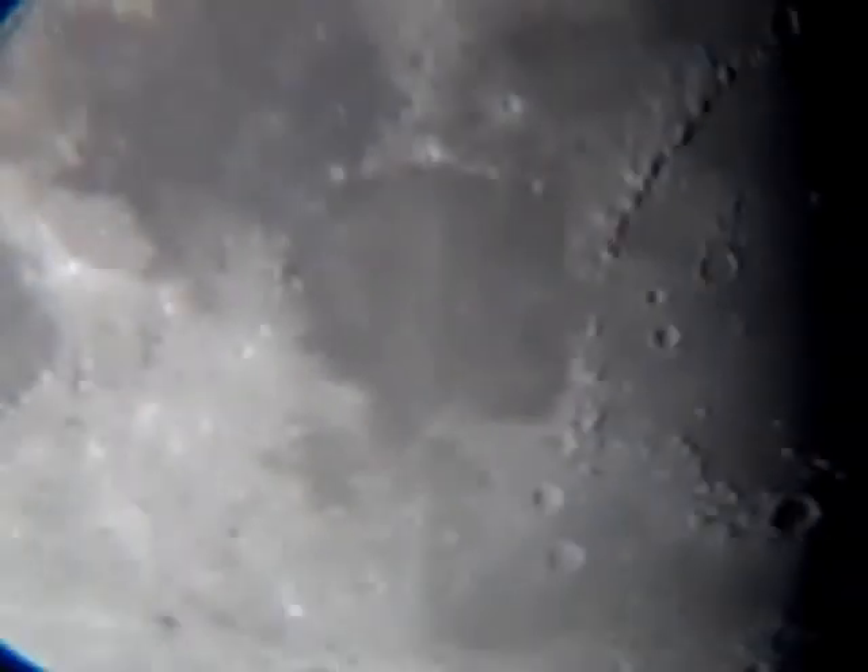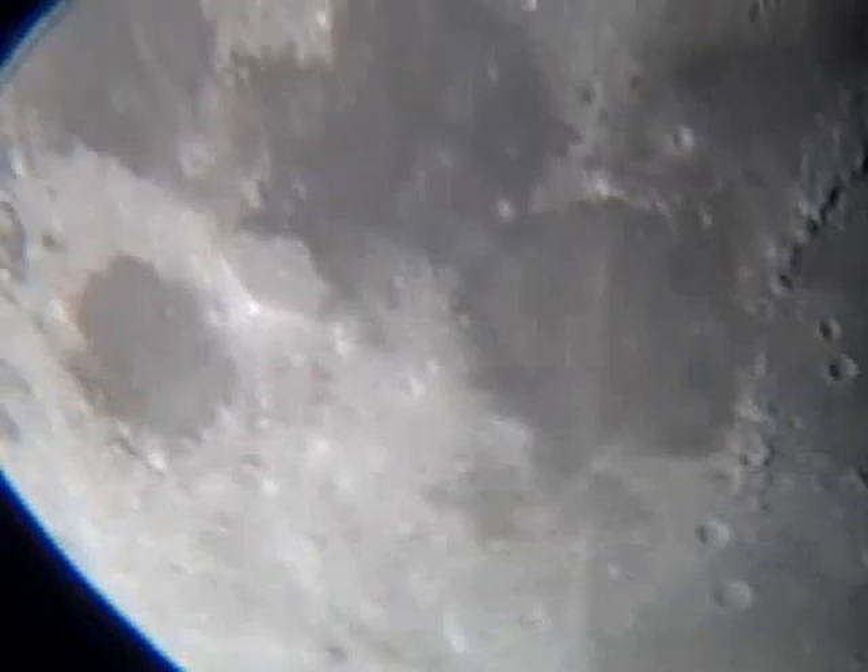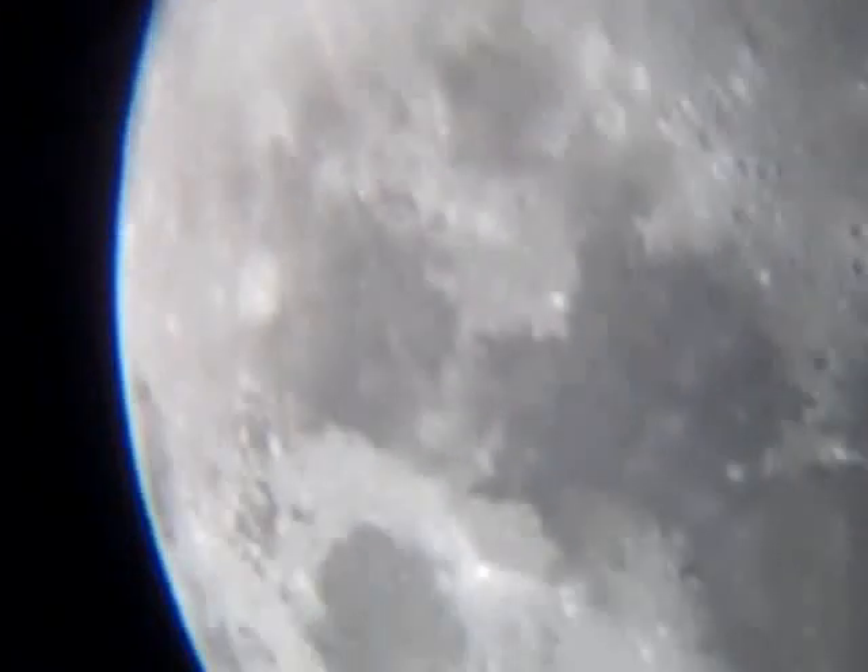One note about this: it took me about 10 minutes to find the moon, which is much longer than you would hope it would take to find the moon with a telescope.